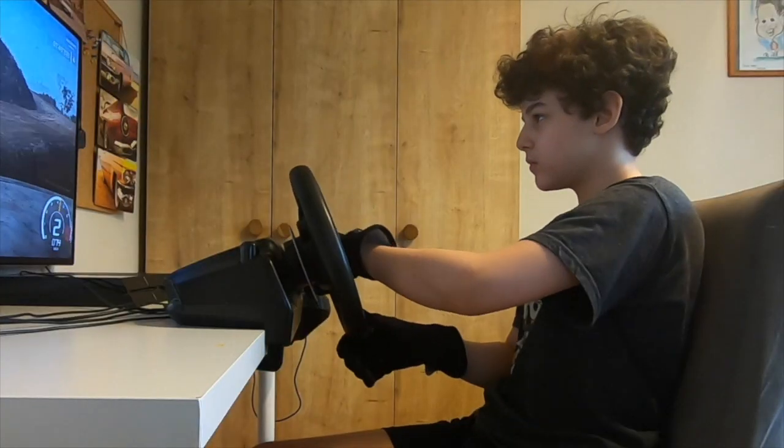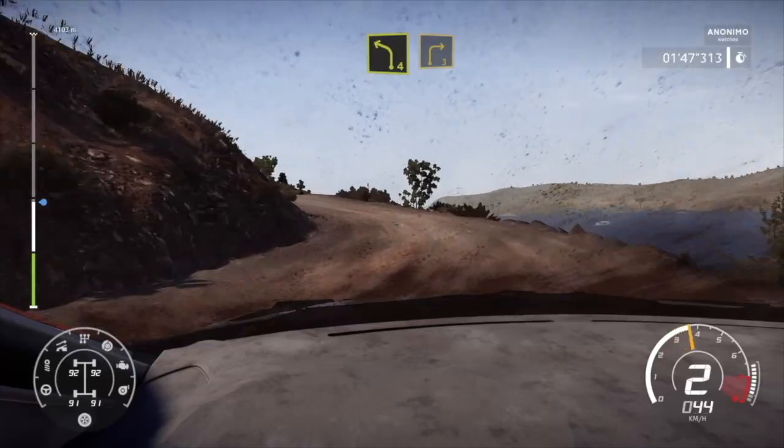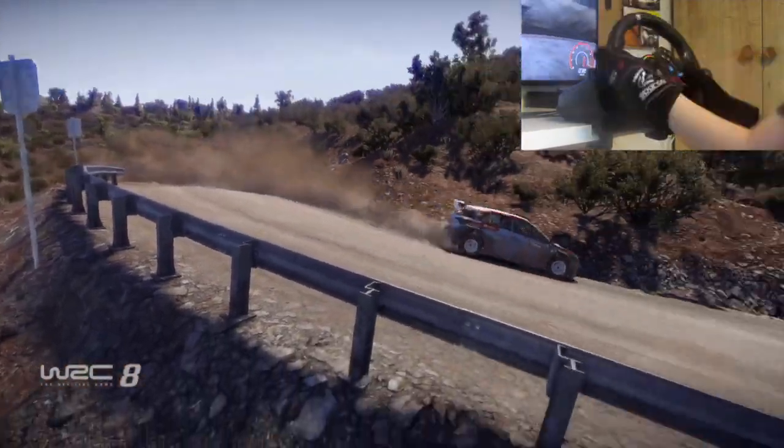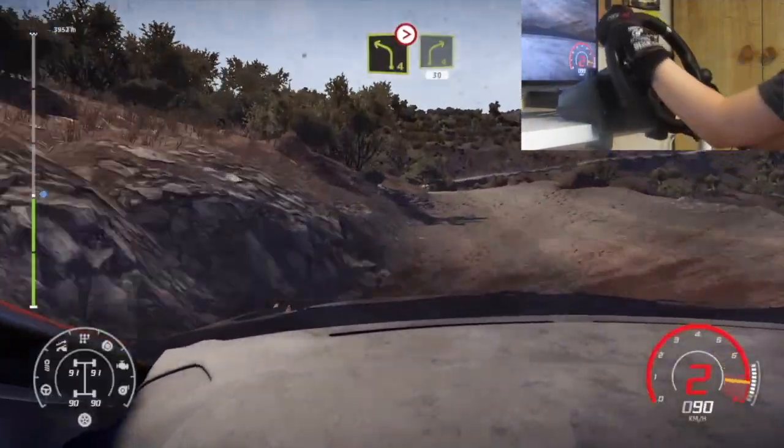And left 4. And left 4 short. And right 3. Keep in. Caution. Left 2 over crest. Open off camber. And left 4 tightens. Short. Into right 4. Medium.